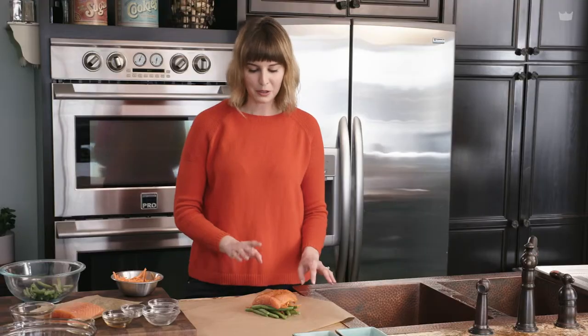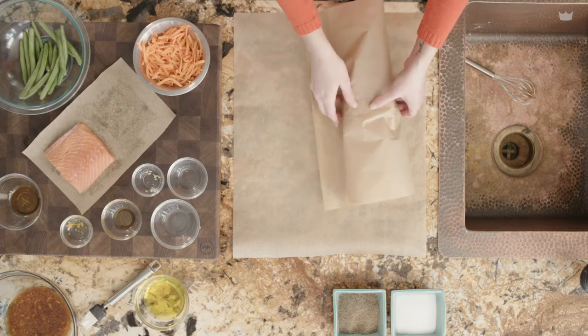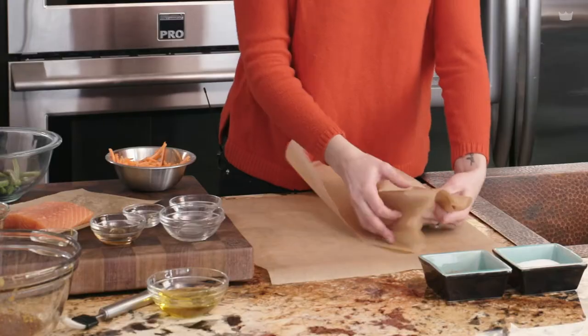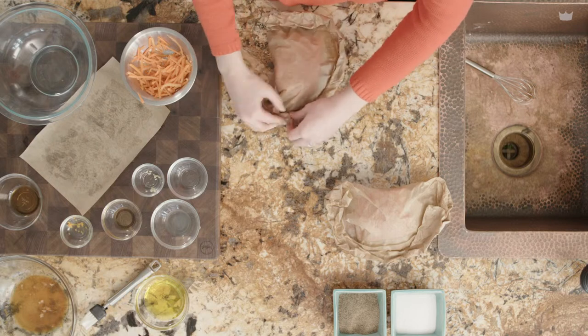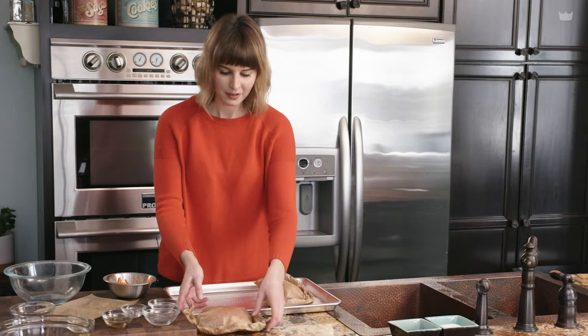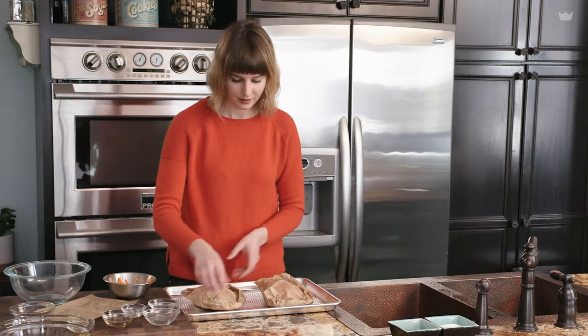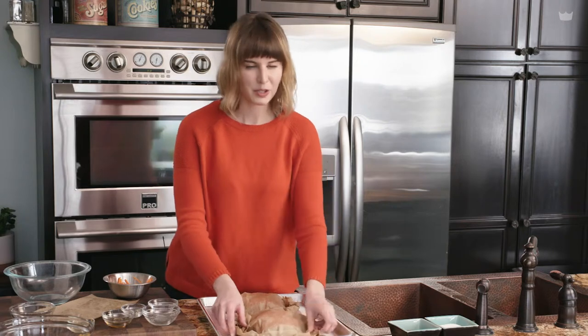Now comes the fun part. We're going to fold this up just like a present, sealing it in, and that'll help it steam and lock in all those juices. Now that we have our salmon folded in our little packets, we're just going to move them onto our sheet tray. Then I'm going to brush them with a little bit of olive oil so the paper doesn't start to burn or catch that really nasty smell in your kitchen or start to smoke.